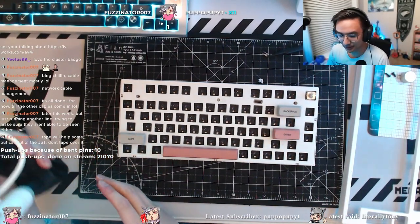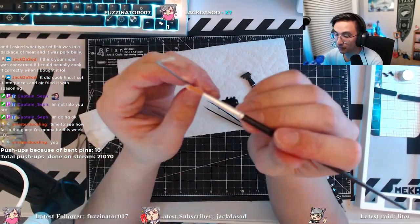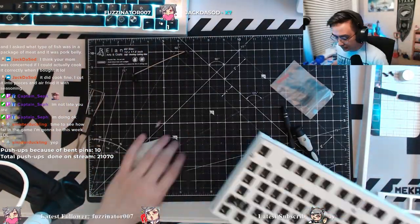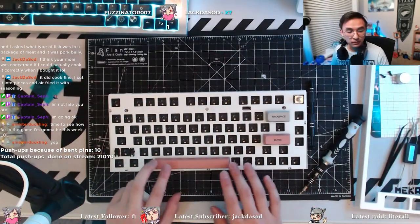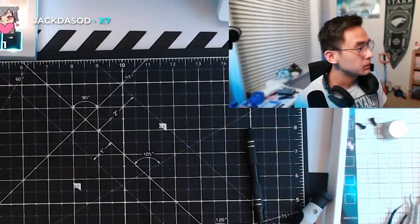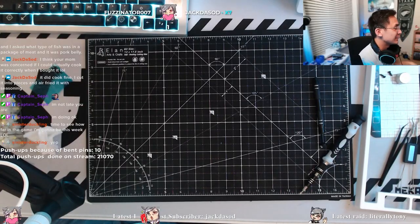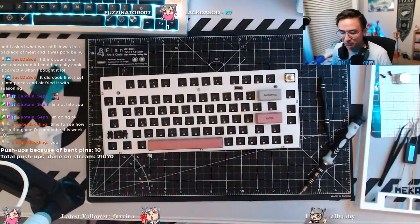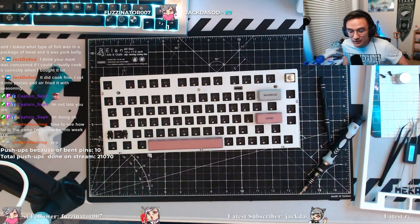So let's see if we can do something with this. Still quite a bit rattly. Alright Audrey, try this. Better? We got the nod of approval. So then — the best part — we're putting the switches on and the keycaps, and we're done.